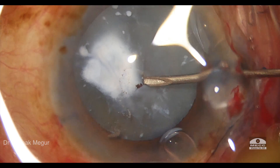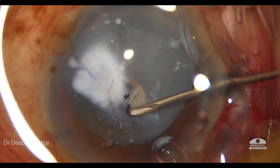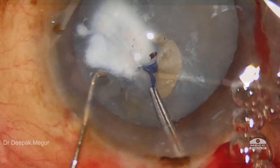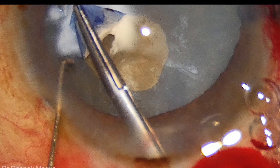This is an 80-year-old lady with a calcified capsule in a hypermature cataract. I'm trying to puncture the capsule and lift a flap, and once I lift the flap you can see there's a thick underlying subcapsular plaque — a calcified plaque.